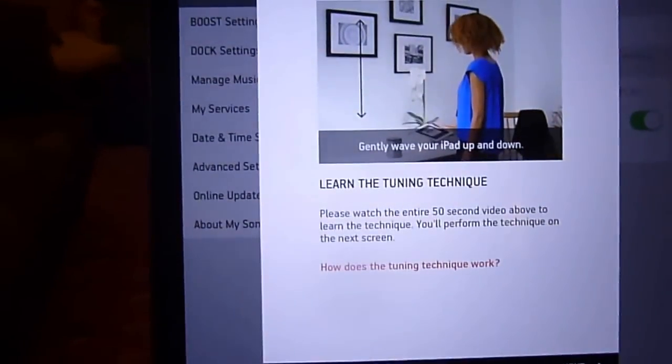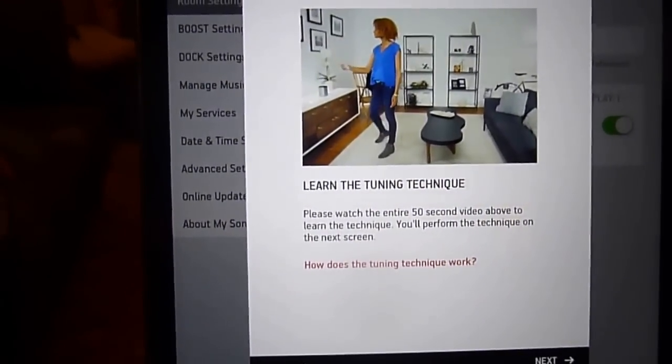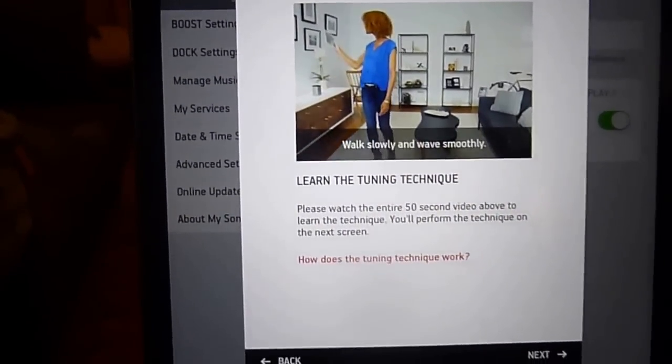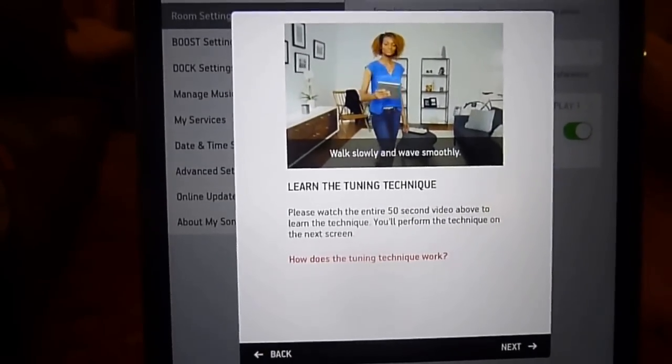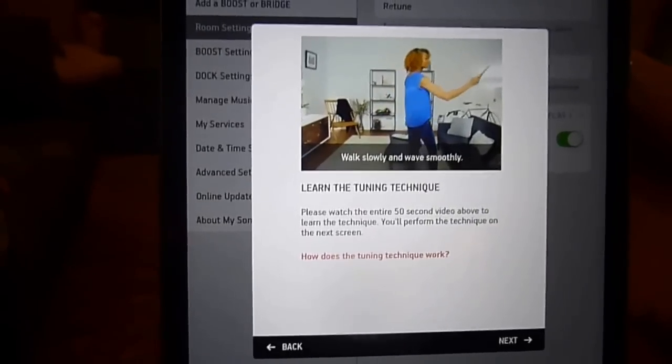Here's the tuning technique: really all it is is just taking your iPad, iPod Touch, or iPhone and moving it around the room so that we can play a test tone, and then it takes measurements at various locations around the room.